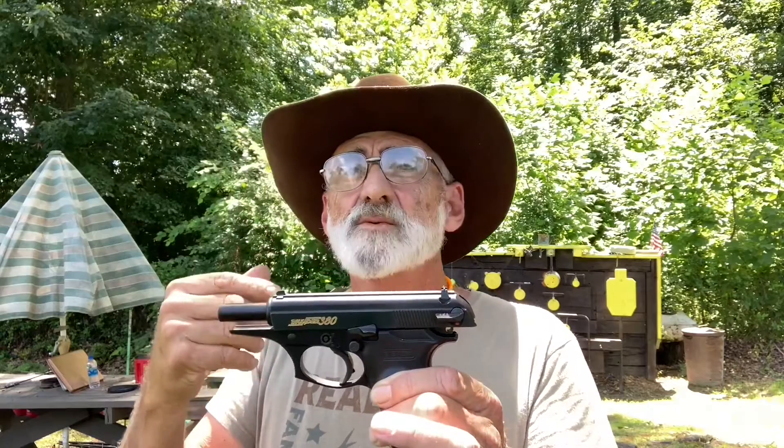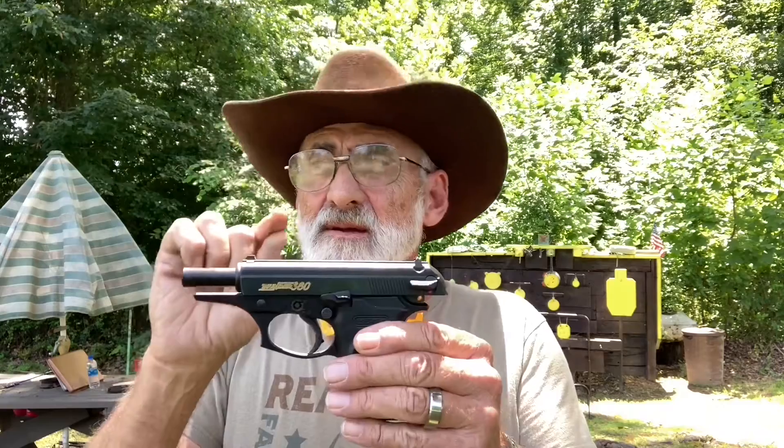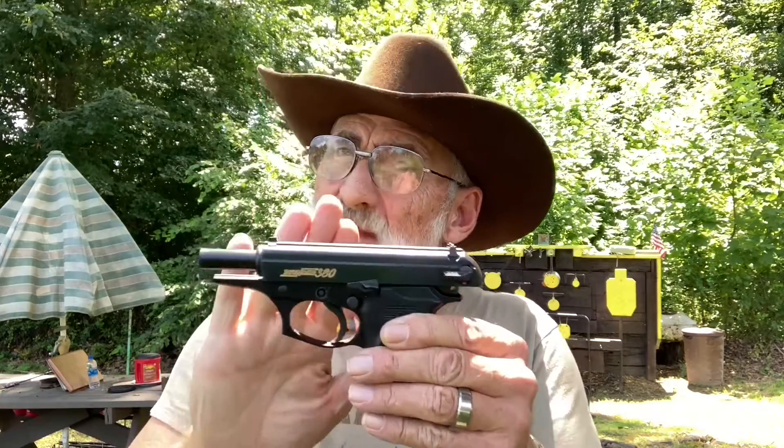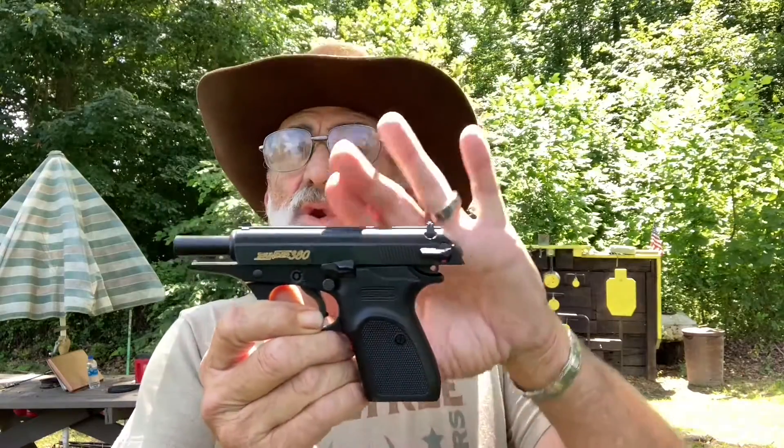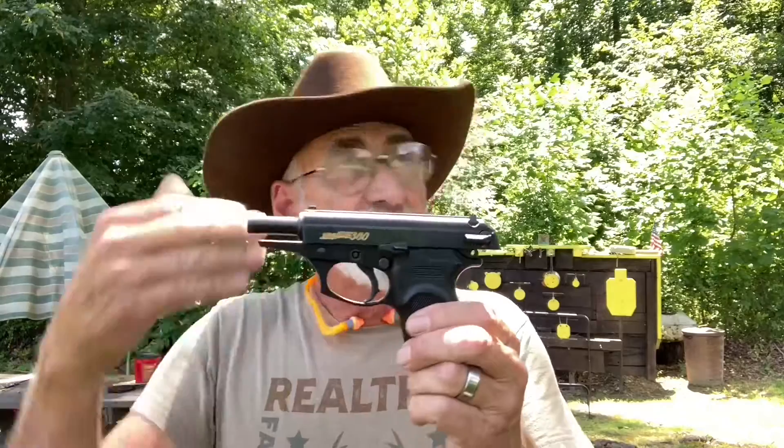I want you to know we did contact the factory — this is not hearsay. Some people out there want to push certain guns and they want you to shoot that gun, but not everything you see or hear you can believe. What I'm going by is facts, and the company said there were no recalls on the Bersa 380 Thunder or any Bersas that we asked about.